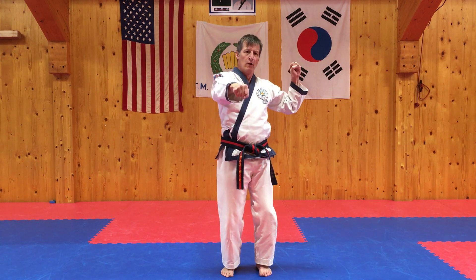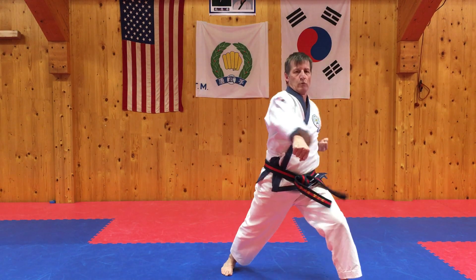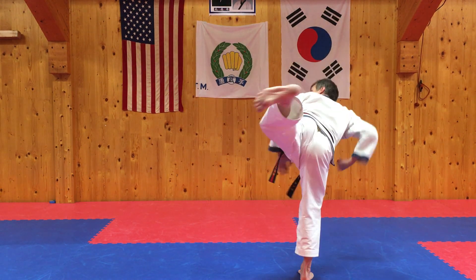Again, prepare: 1, 2, 3, 1. Shichak. One, two, tia.